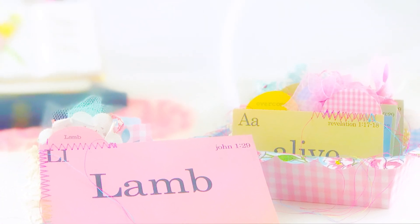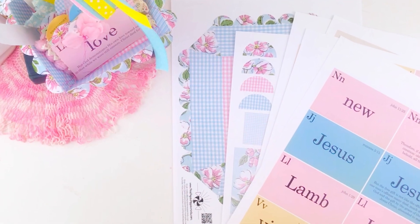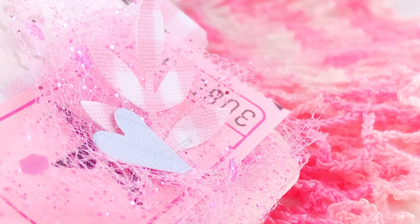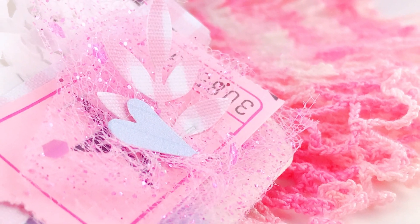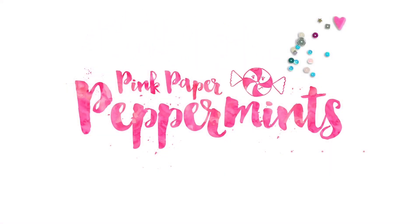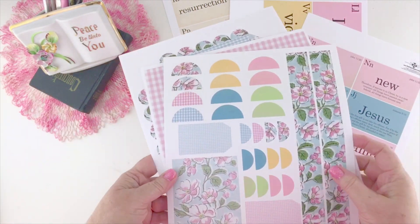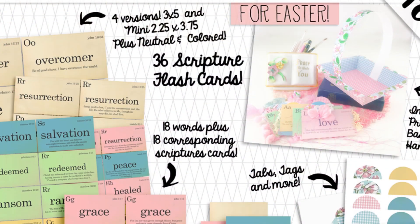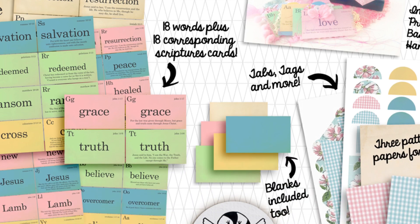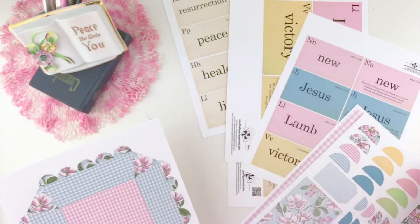I have faith journaling ideas for you with my brand new kit, A New Creation. I'll be showing you how to put it together, some quick and easy ways to decorate the cards, and some fun tricks to use up your scraps so you don't want to miss the end. Well, hello and welcome to Pink Paper Peppermints. My name is Melissa and I'm so glad you're here today. I'm sharing my brand new kit, A New Creation flash card set, and it comes with a little mini Easter basket or just a mini basket.